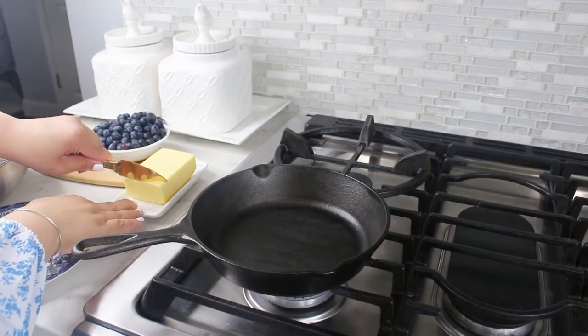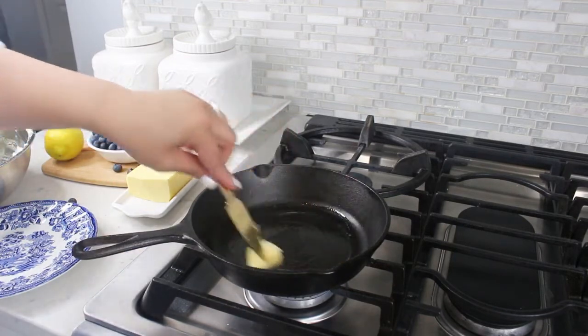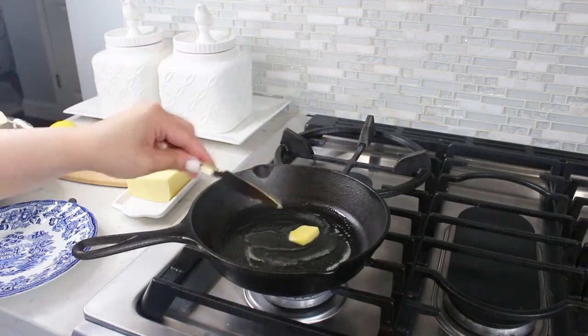While our potato bowls are cooking, lightly grease your skillet with butter — about a quarter cup of butter. Use an ice cream scoop so that all the pancakes are the same size.